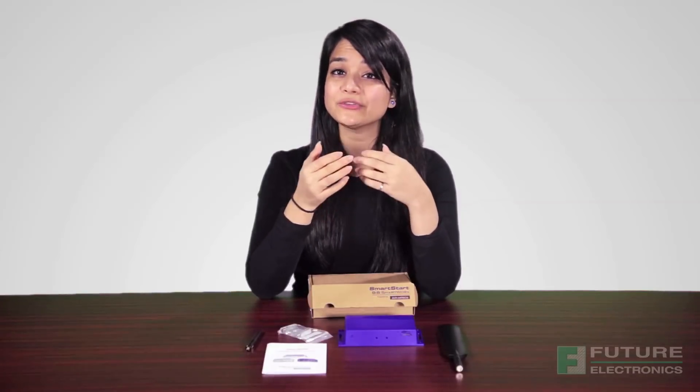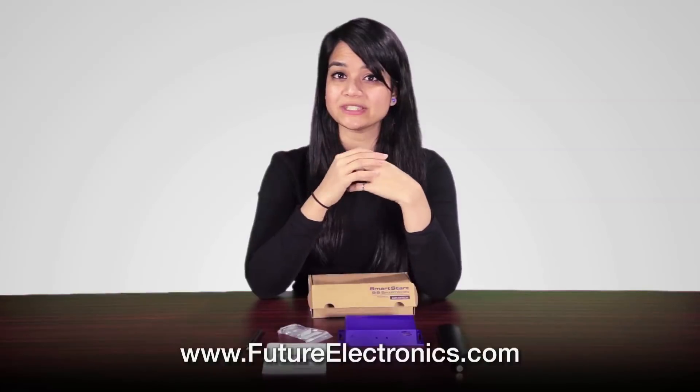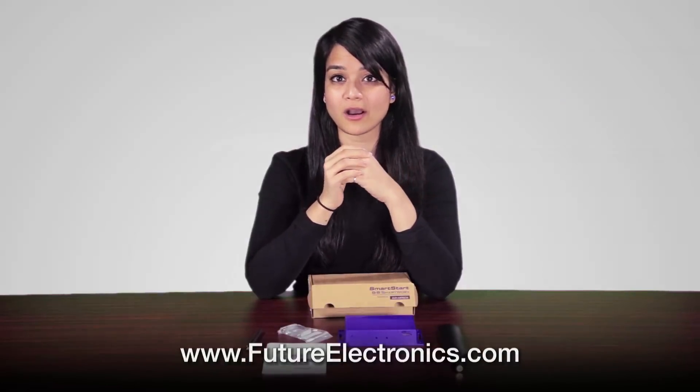Thank you for taking a quick minute to learn more about SmartStart from B&B SmartWorks. For more information or to purchase, please visit our website at futureelectronics.com.